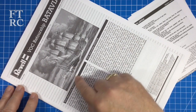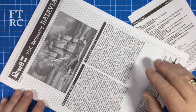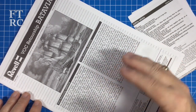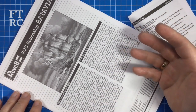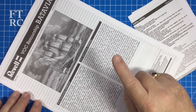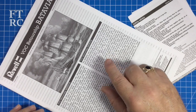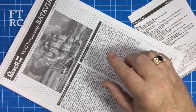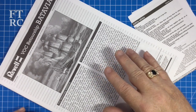Revell as usual gives you a black and white version of the beautiful box artwork and then a bit of history. It's an abbreviated history - they gloss over some major points. Yes, it was the ship's maiden voyage in 1628, yes it left Amsterdam heading for Java, Indonesia, as part of the Dutch spice trade. That's all true. But what they don't put in is the intrigue - there was a faction in the crew that had plans from the start to mutiny and take over the ship to keep the spices for themselves.